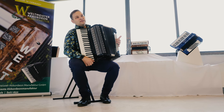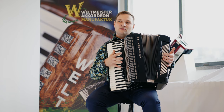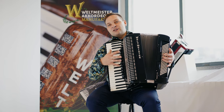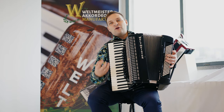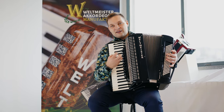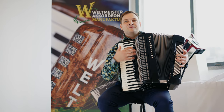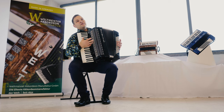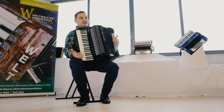Этот инструмент будет стоить немного дешевле, чем модель Supra или Supita, потому что он собран серийно. И учитывая, что звук у него похож на полноценное кассорто — то есть полноценное — всё-таки в плане технической сборки его сделать легче, и поэтому его цена более привлекательна.